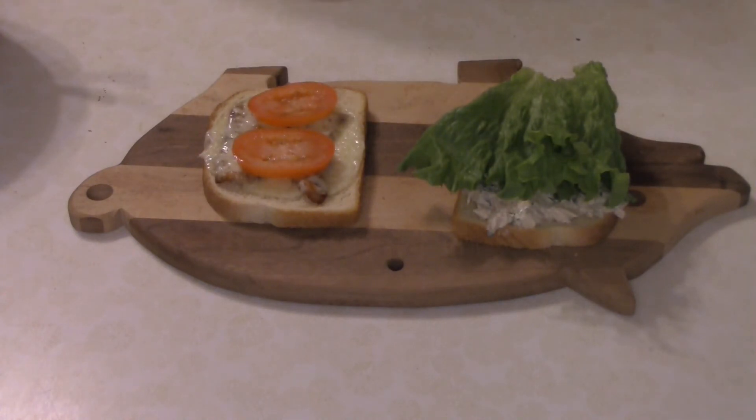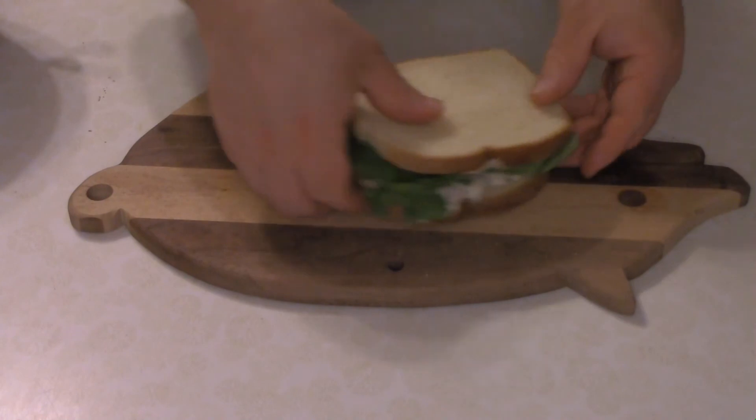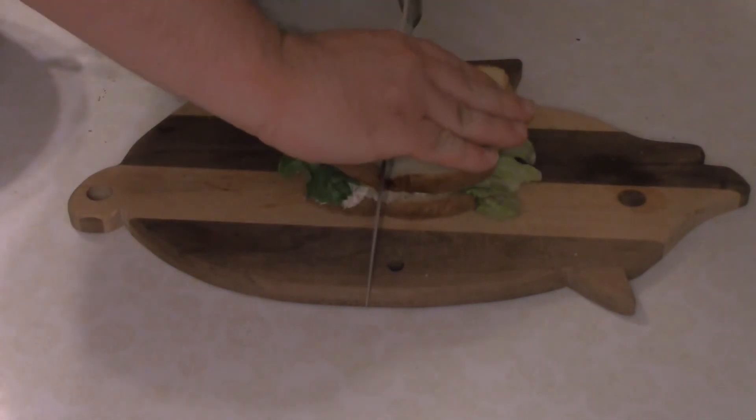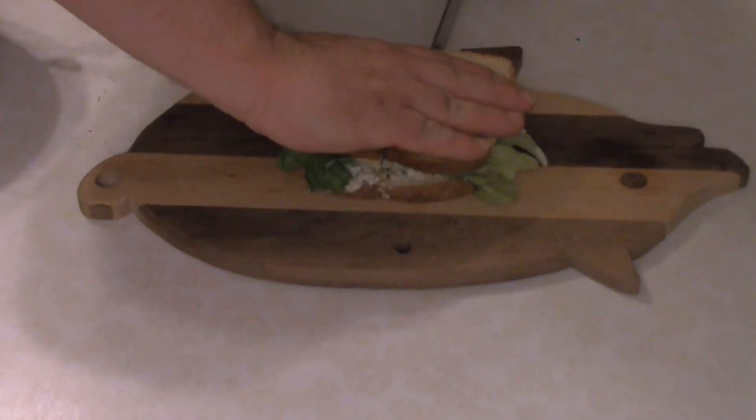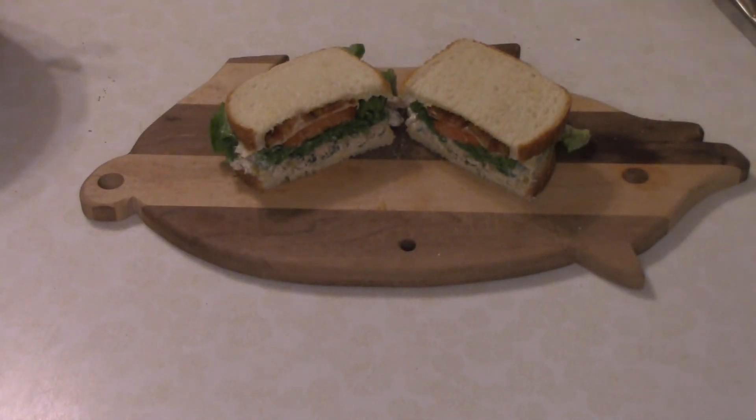And of course some tomatoes. And then boom — that's it, tuna club done!